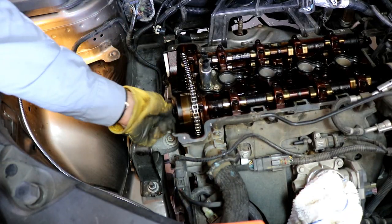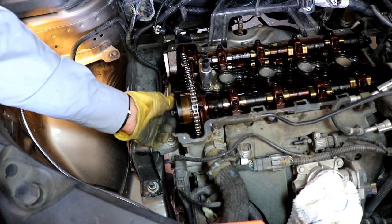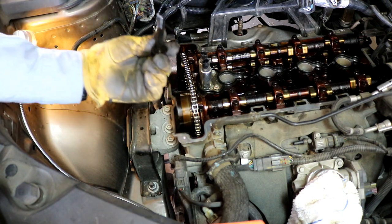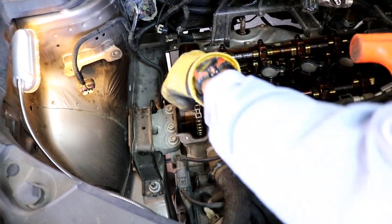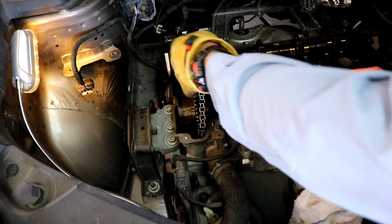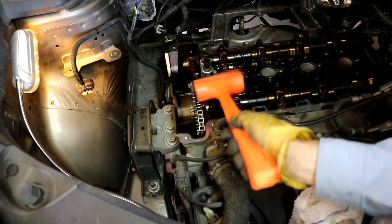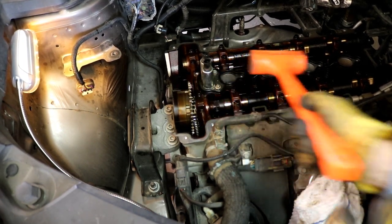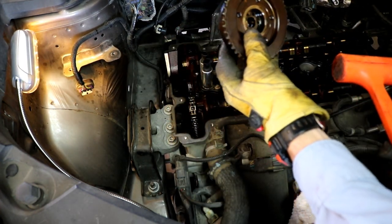Okay, here we go — got the key phaser on the intake. Broke loose. That bolt's gonna have some oil on it, so be aware of that. Change loose — just tap on that a little bit. There it is, and the intake key phaser, right there.